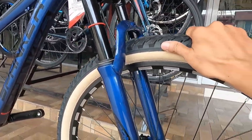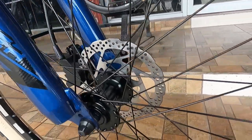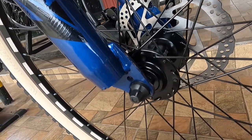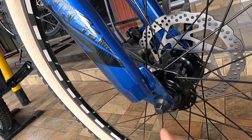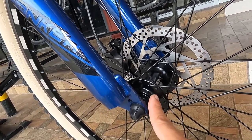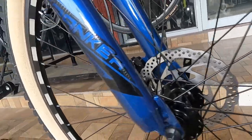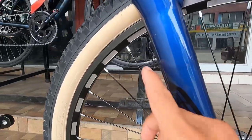Ang kanyang hubs ay alloy, ang tatak ay Shengfu - quick release. Crown bearing, 32 holes. Bakal na spokes. Tapos double wall alloy na rim na walang tatak pero meron yung groove na naka-uka talaga, hindi sticker.